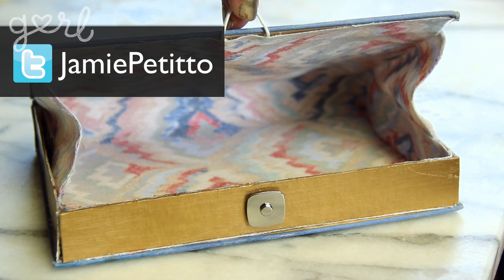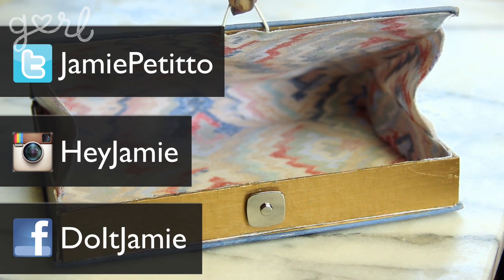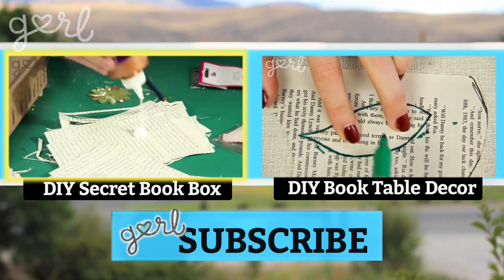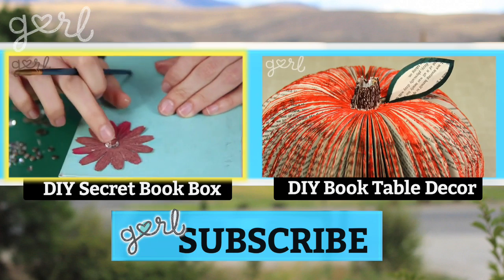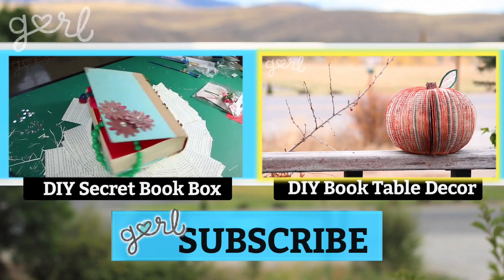How did your book clutch turn out? Tweet me at Jamie Petito, Instagram me at Hey Jamie, or just let me know on my fan page on Facebook. If you liked making a storage space out of a book, click the video on your left to learn how to transform a book into a secret book box. And if you don't mind crafting with those pages, click the video on your right to make some adorable book tabletop decor. I'm Jamie and you're on girl.com.